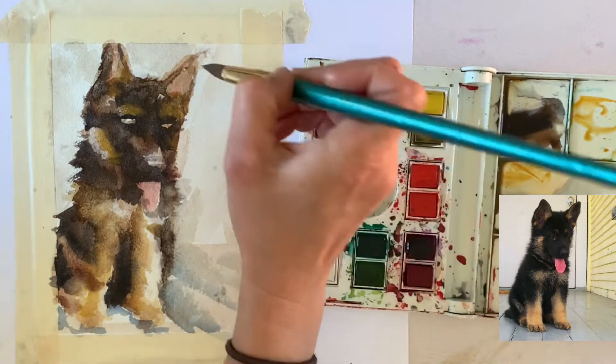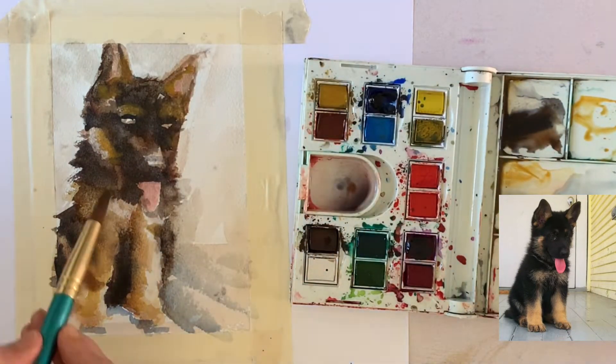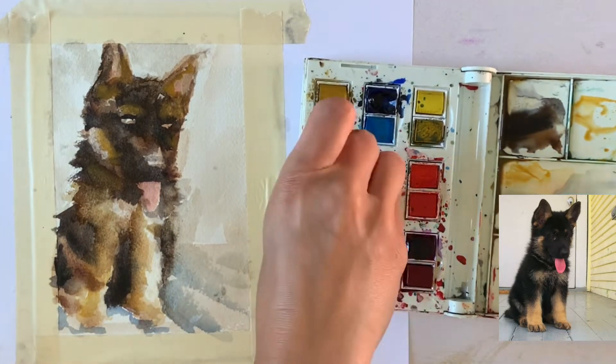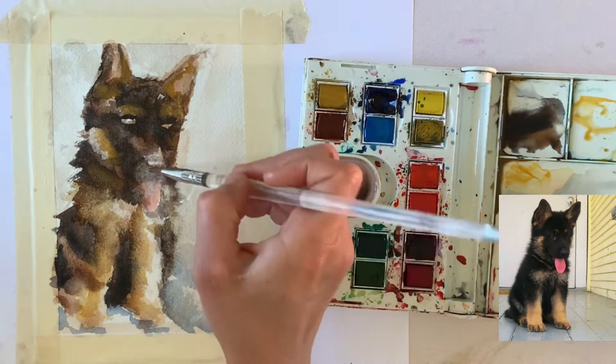Look at how much of a difference that second layer of yellow ochre warmed up Libby. German Shepherds — I actually have one named Bird, and he's laying right by my feet right now — have a lot of dark areas. Libby has very similar coloring to my dog, but the light areas, the yellow and tan, are really dominant as well.